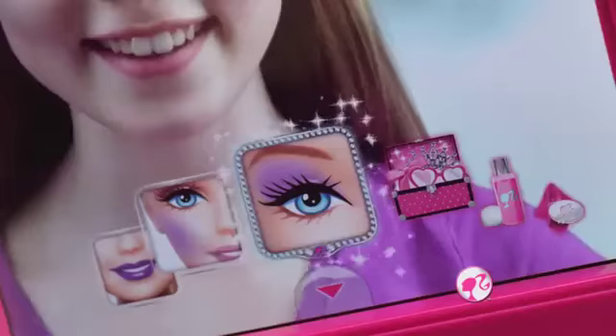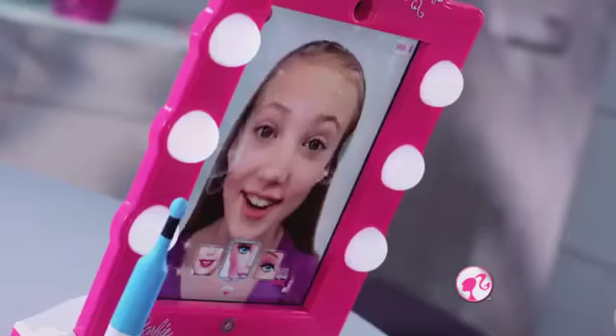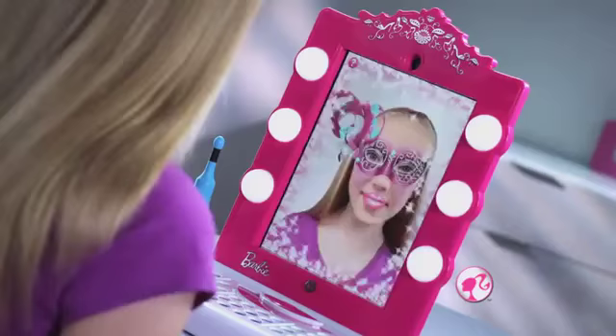I love makeup mode! I do my eye shadow, lipstick, blush, and start again! So many colors, glitter, accessories, even masks!